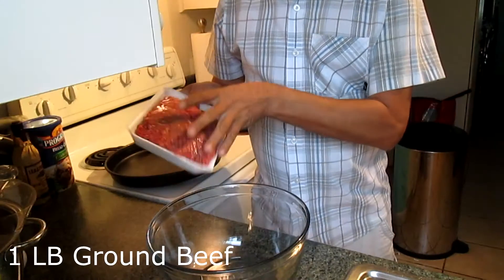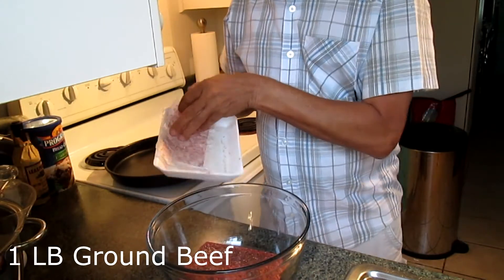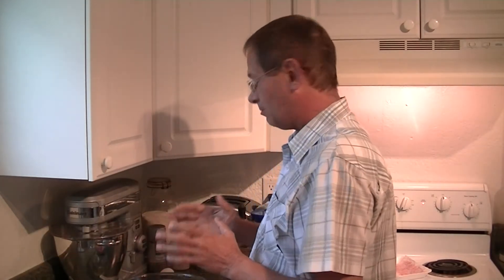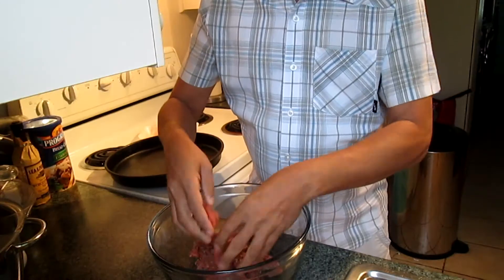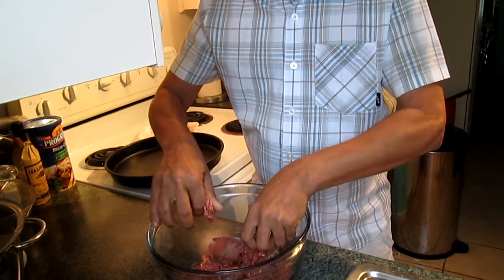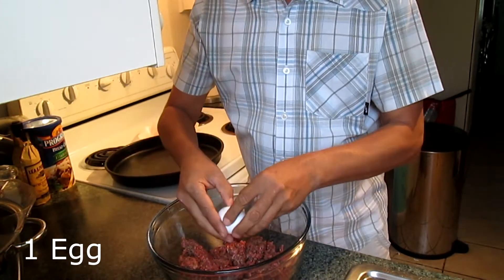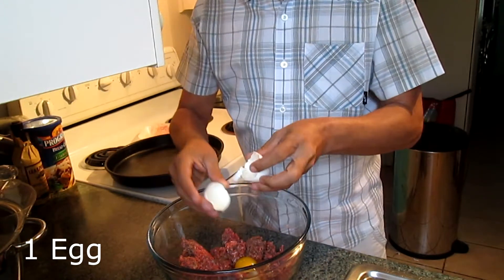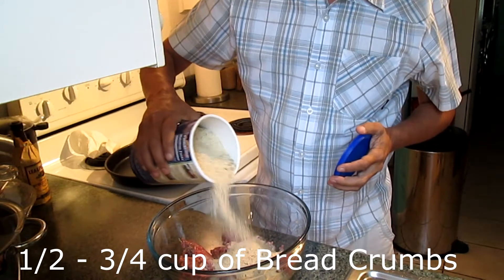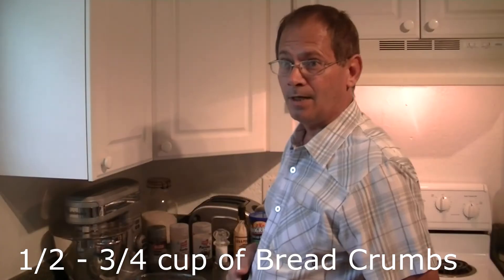So we start out with our pound of hamburger — this is actually about a pound and a quarter, thereabouts is what you need. Break it up just a little for right now and add one egg. Then add approximately a half cup, maybe three quarters of a cup of breadcrumbs.